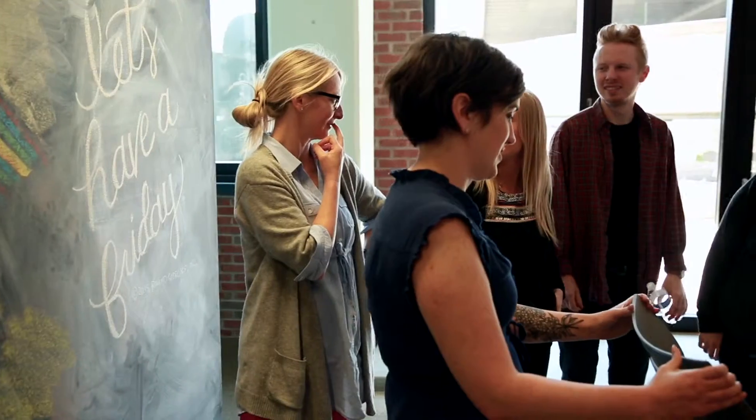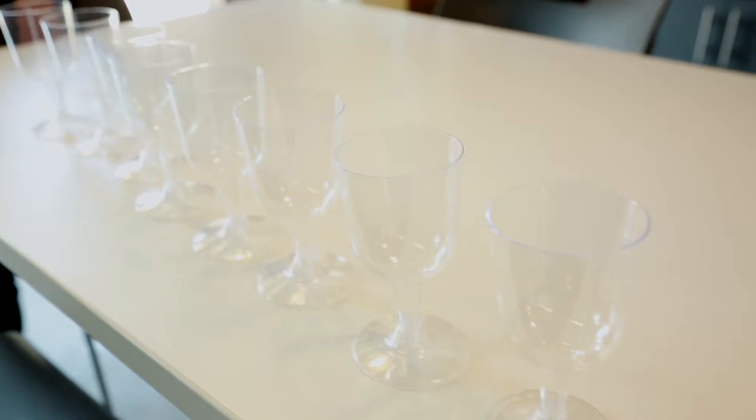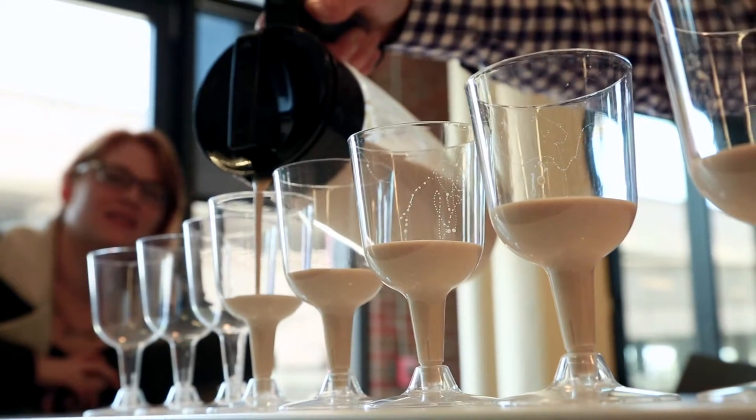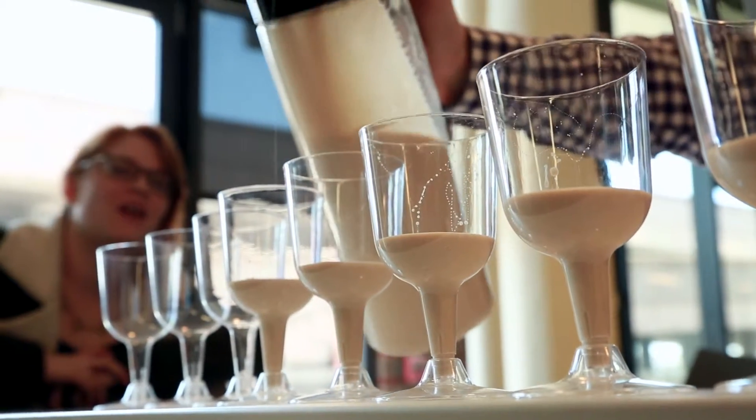A couple of weeks ago one of our designers sent an email to everybody talking about Soylent and I had to give it a shot, so I ordered a package last week, posted on Facebook, and everyone here wanted me to share it with them, so I brought it in to let everybody have a taste.